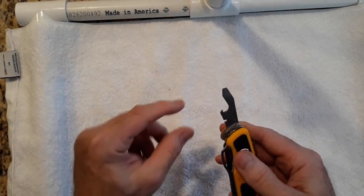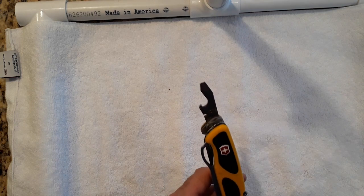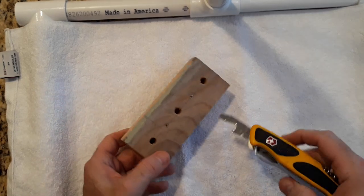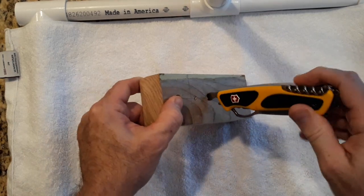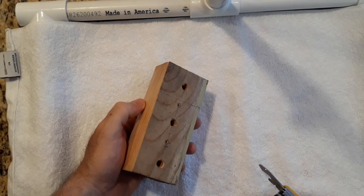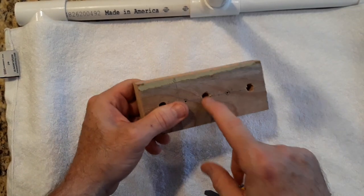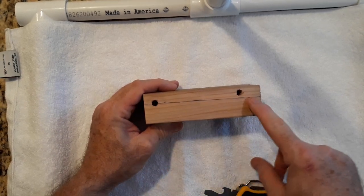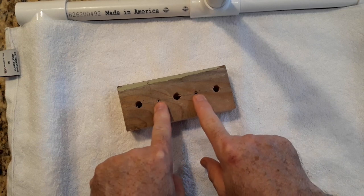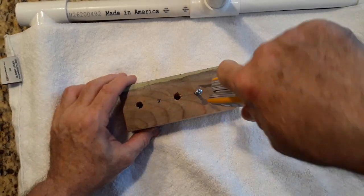Let's talk about the screwdriver part on this. An important measurement here: from this area where my finger is up to the tip is three quarters of an inch. Why is that important? Well, if I've got some recessed holes and I need to get to a screw that's in a recessed hole, I can do that up to three quarters of an inch and then turn to tighten or loosen the screw — provided it's no more than three quarters of an inch. So it won't work on this wood block because this part is an inch. But if I have the screws going in from the top, then yes, this is going to work.